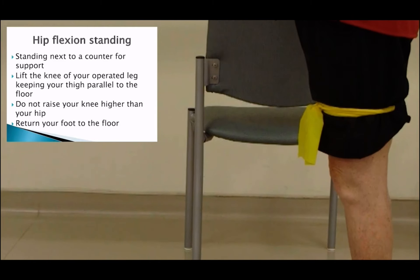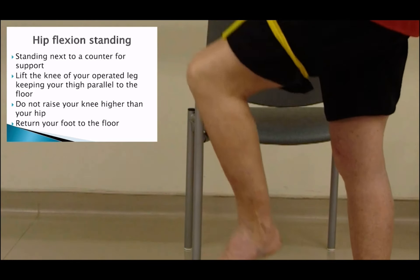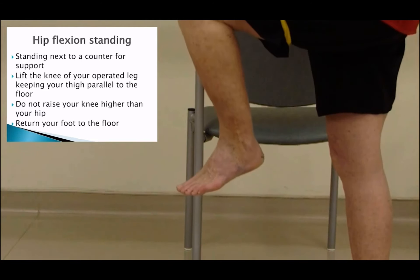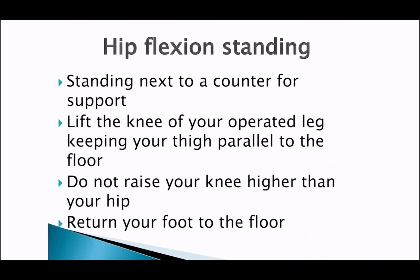The following two exercises are done in the standing position. We recommend that you stand next to a counter for support. Lift the knee of your operated leg — do not raise your knee higher than your hip — then return your foot to the floor.